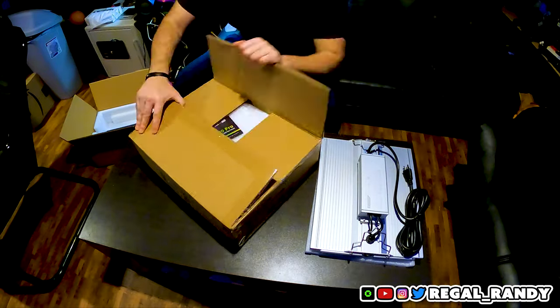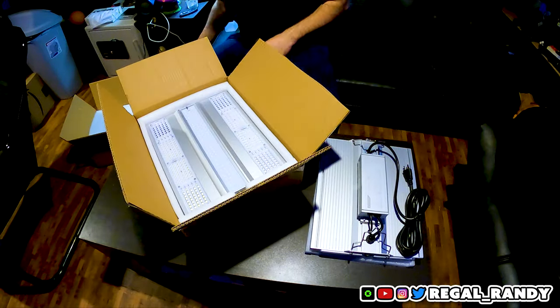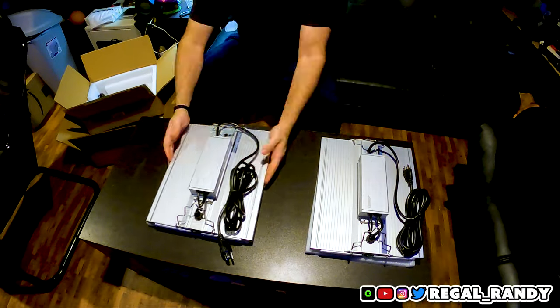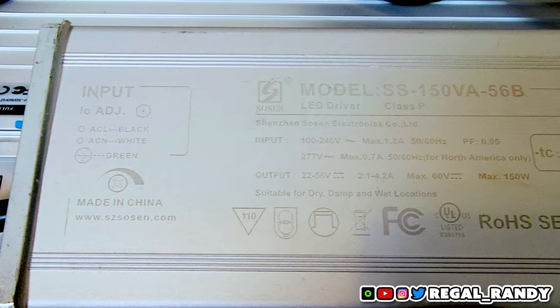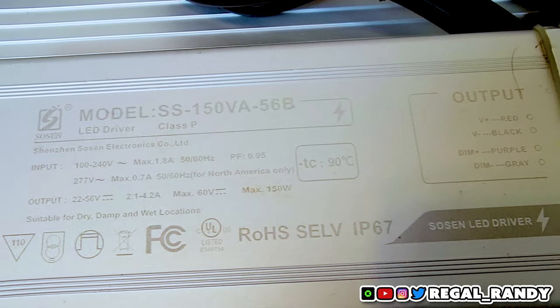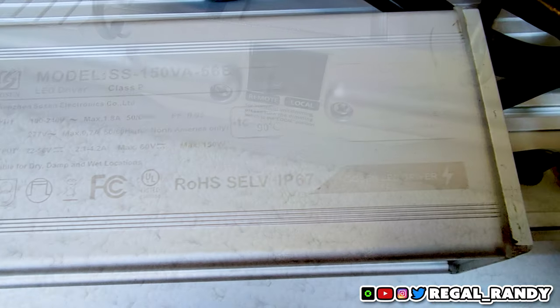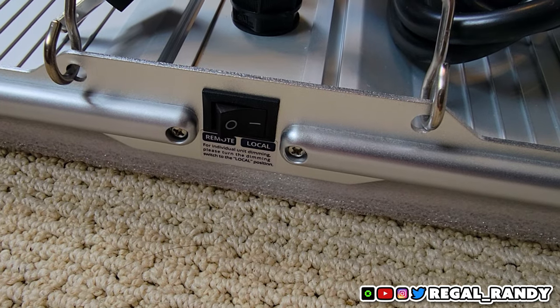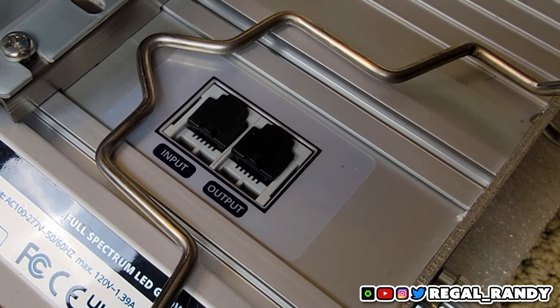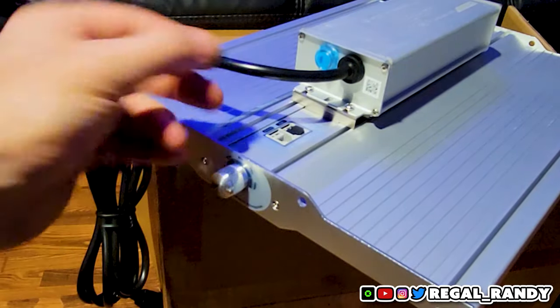Before we hang these up in the tent, let's do a quick overview of these lights. It's made out of aluminum and the whole back panel is a heatsink. It has a Sosen 150 watt driver, so we'll be pulling 300 watts with both of these in the 2x4. There's a switch on the side to change it from single to multi-unit use, and the two RJ ports on top are for daisy chaining — you can have up to 20 units chained together.